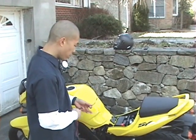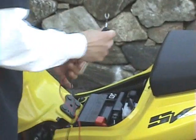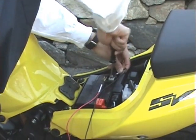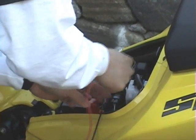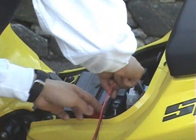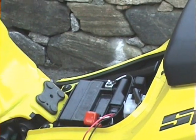Now I'm going to connect the power cables onto the battery. Black negative goes to the negative terminal. Red positive connects to the positive terminal. All right, that part is done.